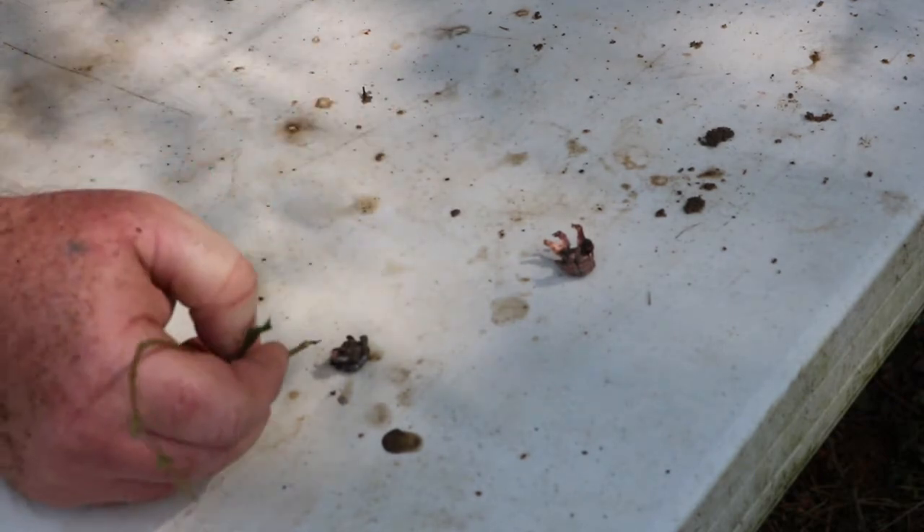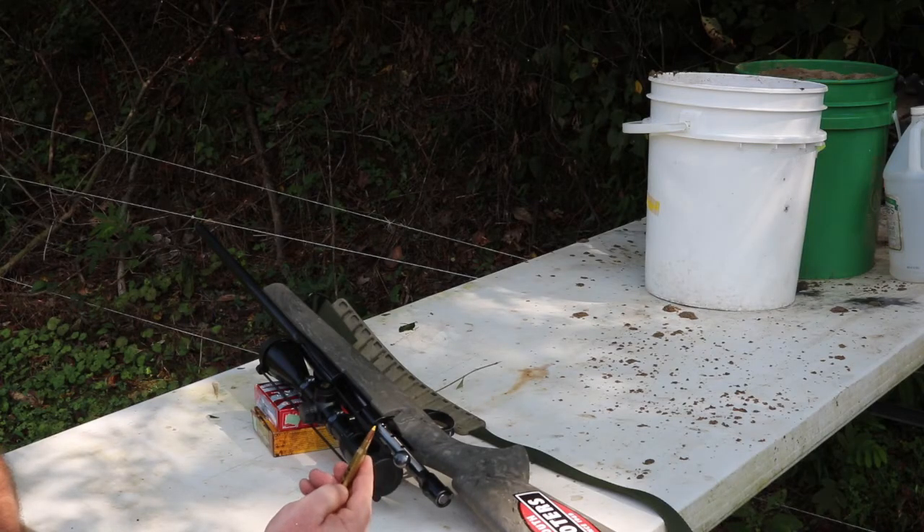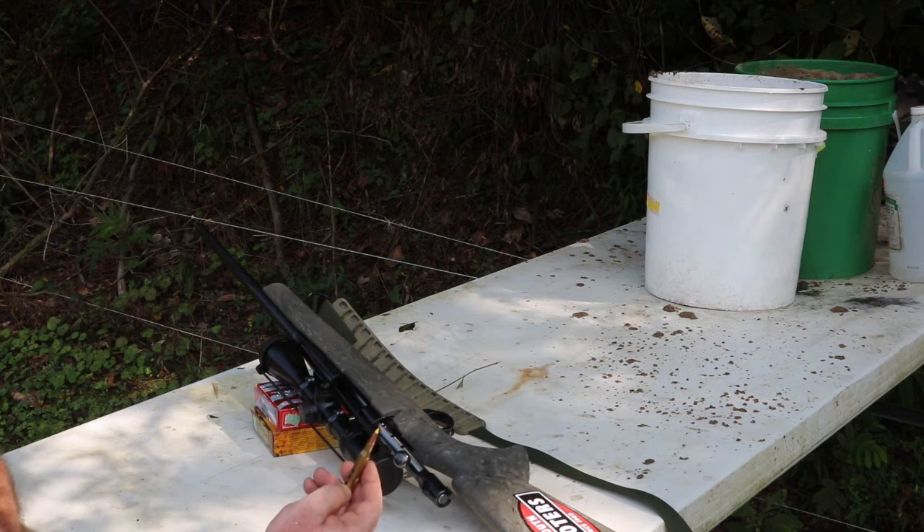Either one of them will do it, but I'd say that the Fusion will penetrate a little more. This load here is a Nosler Ballistic Tip, 130 grain, 54.5 grains of H4350. Let's see.